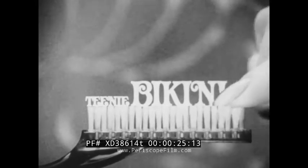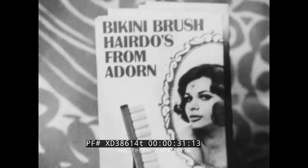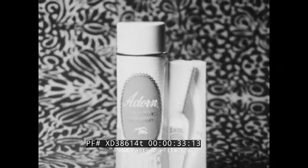The teeny bikini bristles do styling tricks big brushes can't do. Get Adorn, bikini brush and styling book too. They're free with self-styling Adorn.